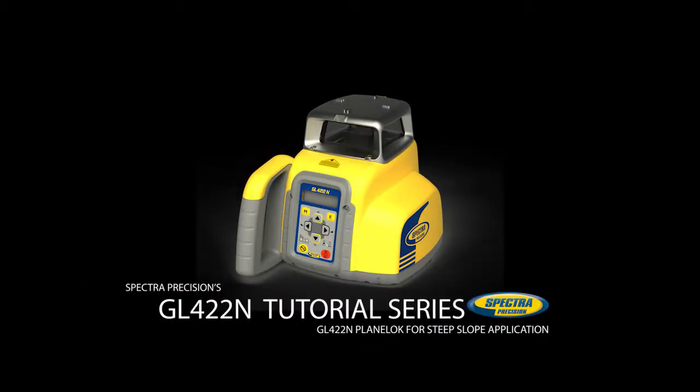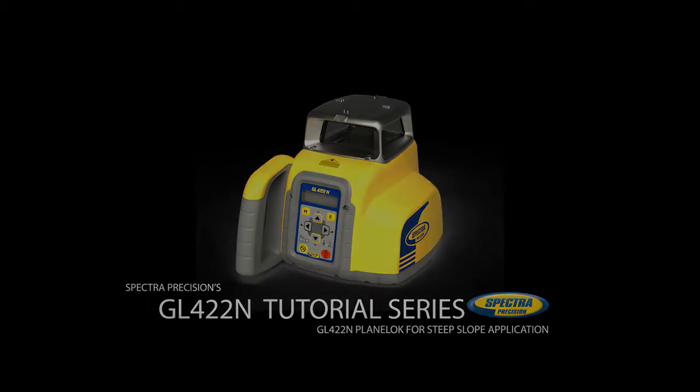The following video shows how to establish a steep slope reference using the GL422N laser in Planelock mode. Planelock works in manual mode and is a quick and accurate method to establish a steep slope reference using elevation hubs. Using the laser tilting base makes the setup easier.